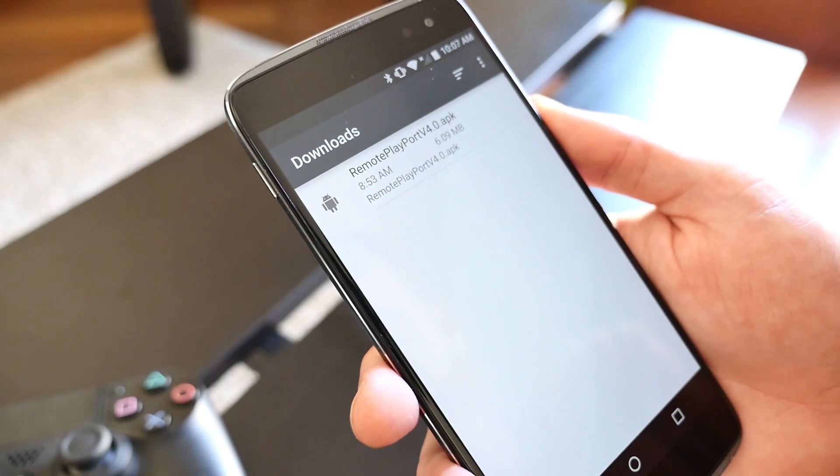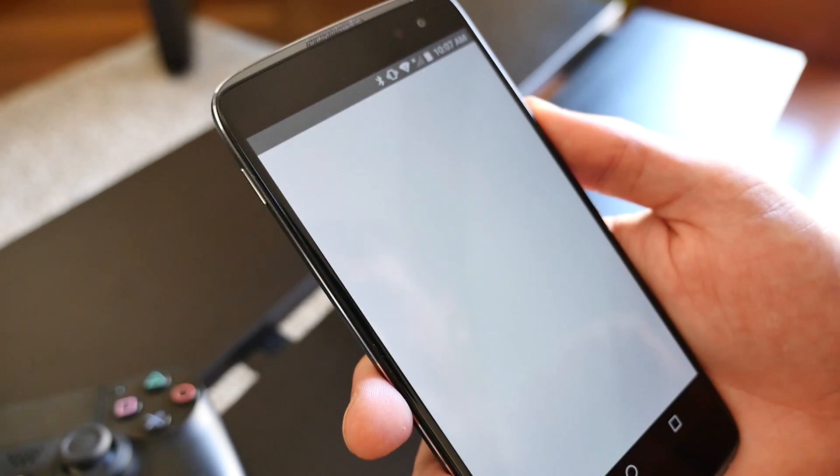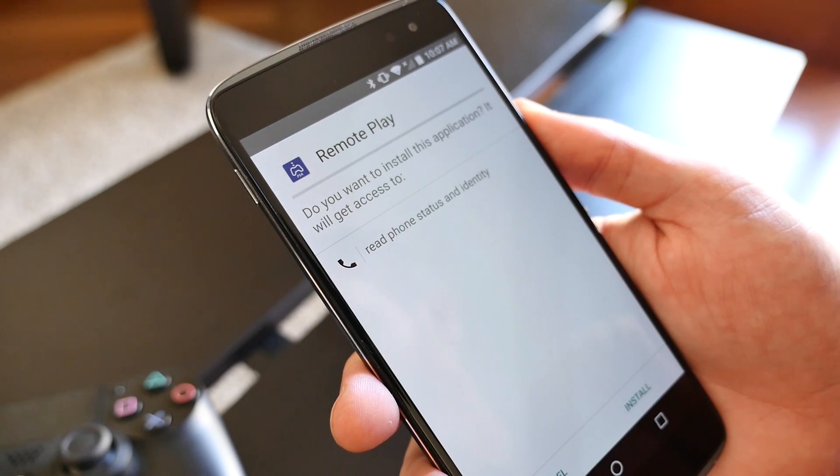With the app downloaded, go to the Download section on your device and tap on the APK file. Follow the on-screen instructions to complete the installation.